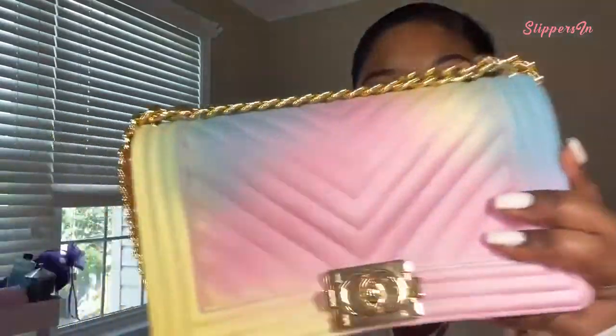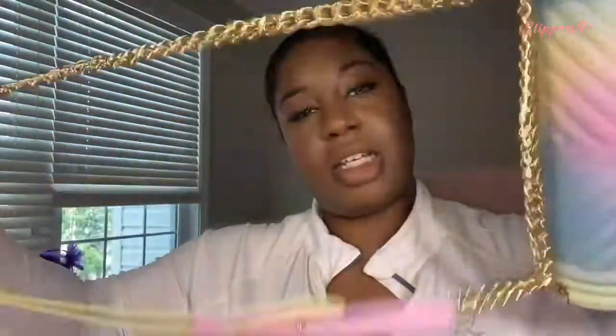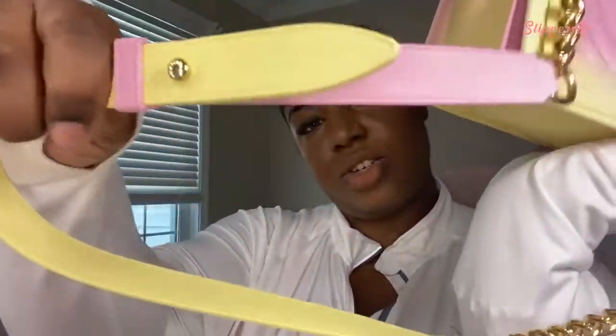It has a long gold strap and the strap is very sturdy. You can also adjust the strap length.